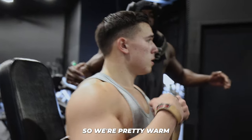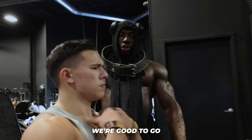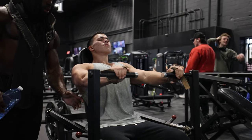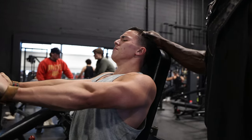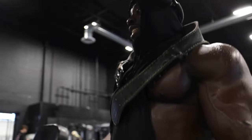We did our rear delts, side delts, and lats, so we're pretty warm. By the time we reach the shoulder press movement we're good to go. Just keep your chest up and push — open up, push right here. That's how you get a big chest, that's what makes a girl jealous.